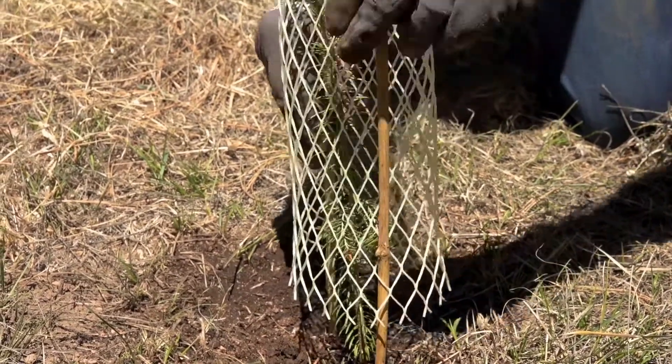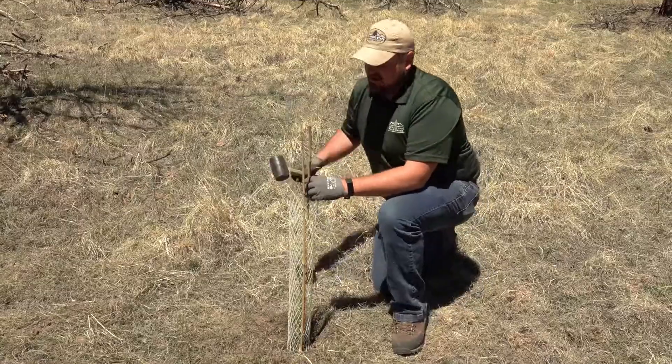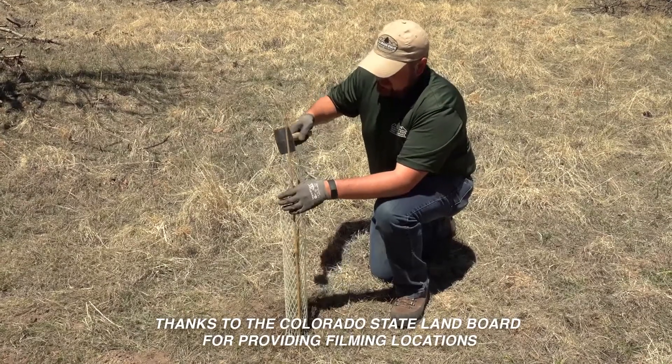Make sure that it's flush with the ground so small animals can't get underneath it, and drive it into the ground. You can also come up with something similar with household items such as chicken wire.